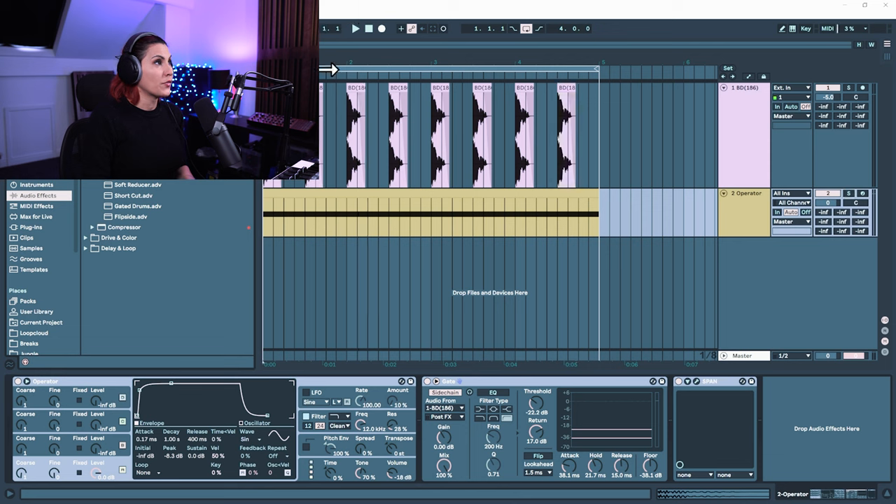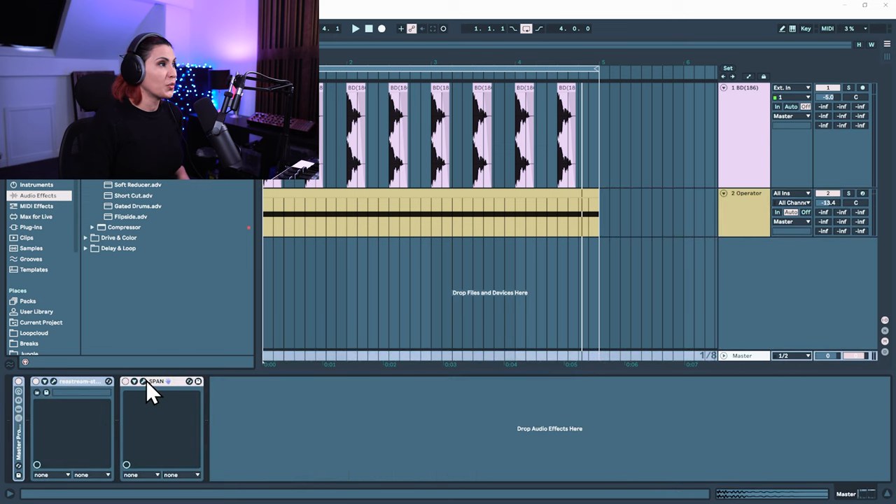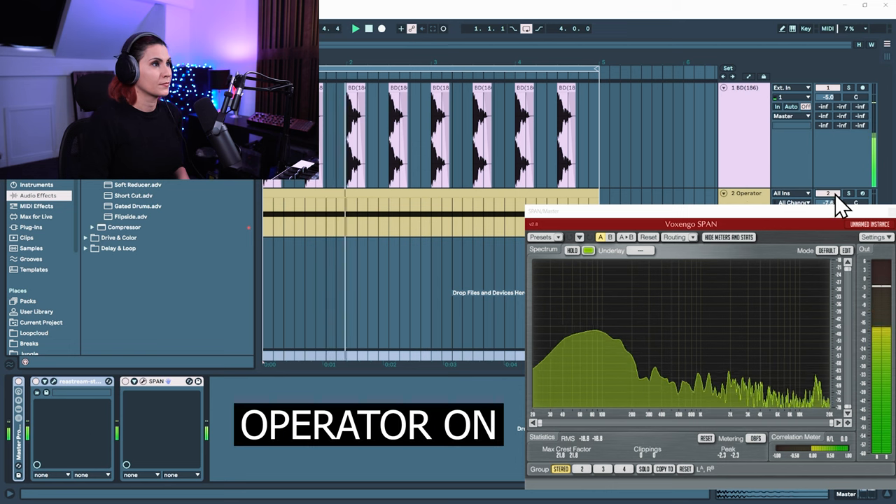So if we open up and play both of them — once you've attenuated the settings on the gate and got the two working together, we're going to check the difference between having just the original kick drum and then our Operator layer. So you can hear those lower frequencies really thickening out the kick drum. The only issue is that you can kind of hear a crossover now of overlapping frequencies, so it's always a good idea to check your phasing and also to separate using EQs to get a much cleaner mix.